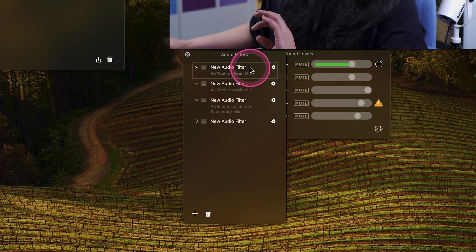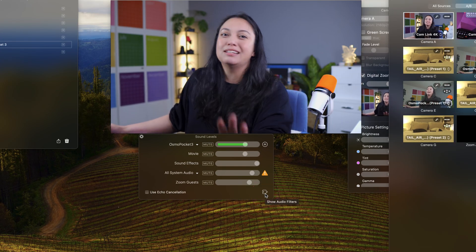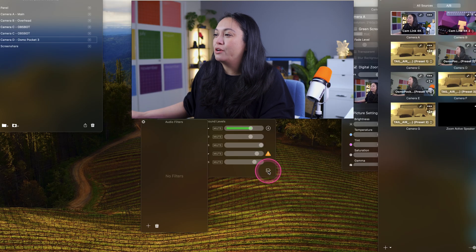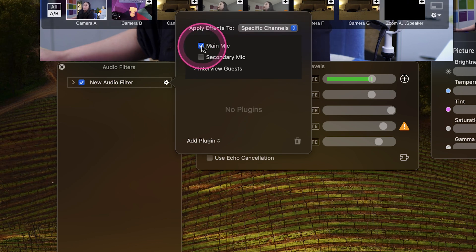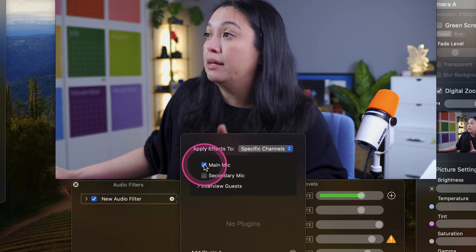We're going to open that up. When you see something you've never seen before, push the button — I highly suggest you just push the button. We're going to push the button. Show the audio filters. And then we're going to go to our little plus sign. We're going to choose our main mic, because right now I have the Osmo Pocket 3 as the main mic.